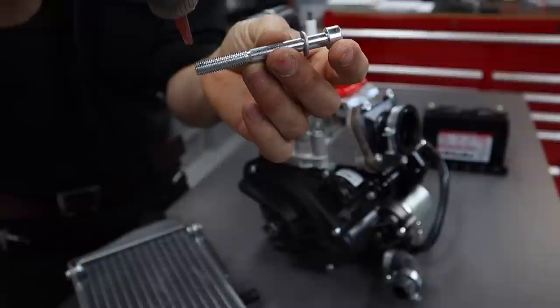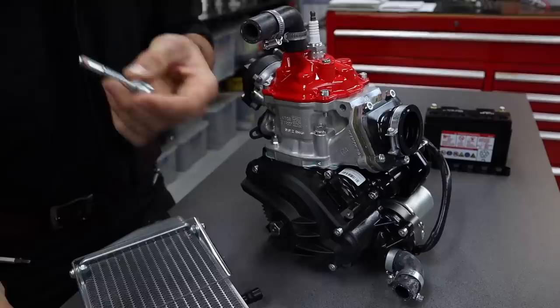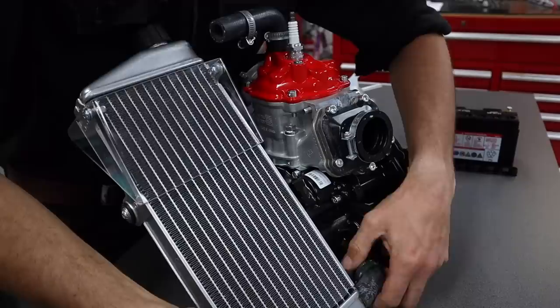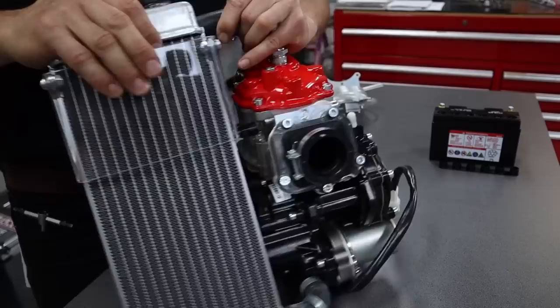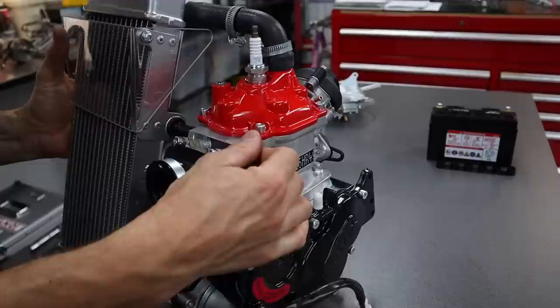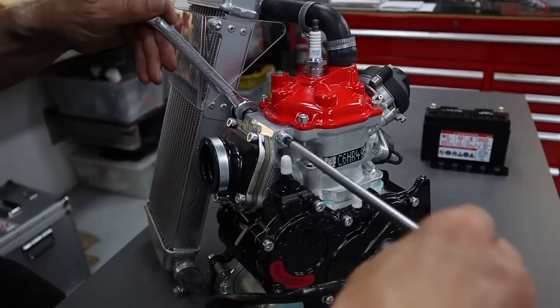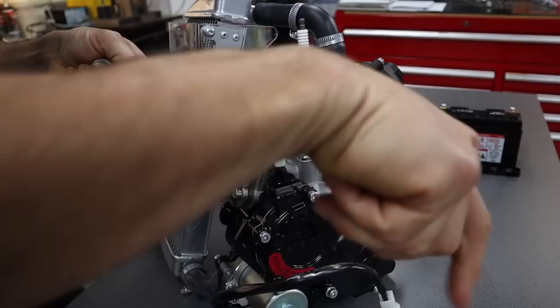Next up we've got the M8 cap screw with the little spring washer. Same thing — just put a little bit of Loctite on the end of the thread. Slide it through the cylinder, then grab the radiator and put the bottom radiator hose in, then come up and do the top one. You should be able to hold the radiator with your left hand and get that Allen key started, and if you hold the mounting bar with a 13mm ring spanner you can tighten up the Allen key.